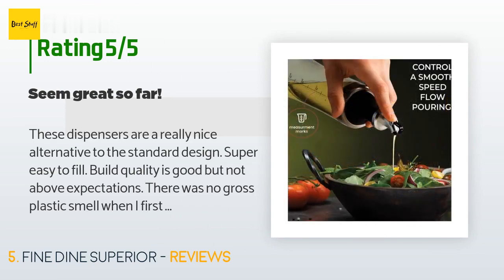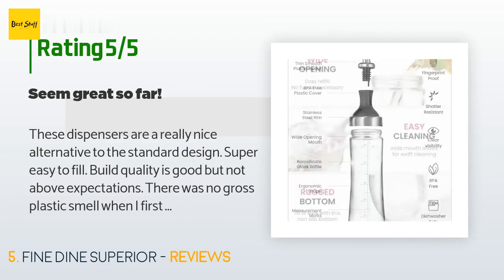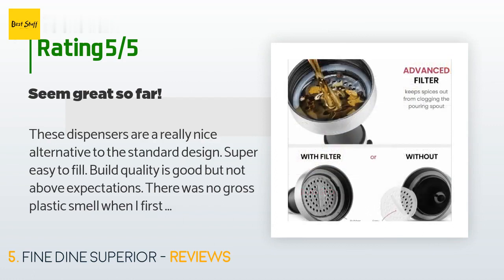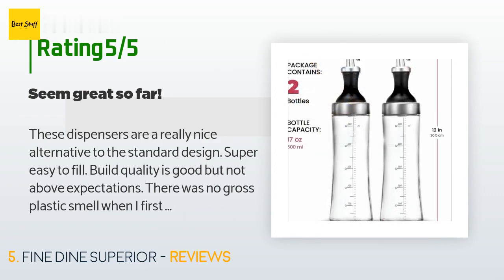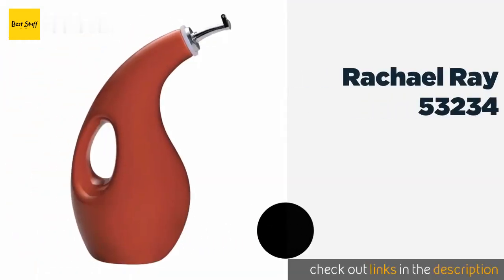This product has an average of 4.5 stars from more than 643 customer reviews. A customer said: 'These dispensers are a really nice alternative to the standard design. Super easy to fill, build quality is good but not above expectations. There was no gross plastic smell when I first opened the box — that's a big plus in my opinion. My only complaint is the top part is made almost entirely out of plastic. I wish I could have bought just one bottle at the same price point that used only metal and glass in its construction.'